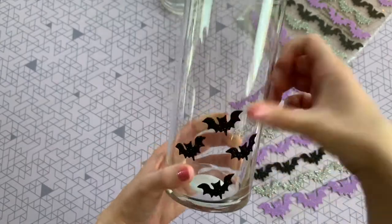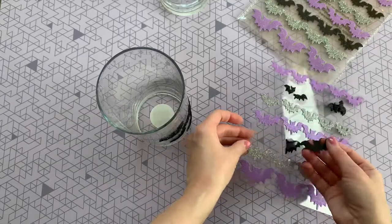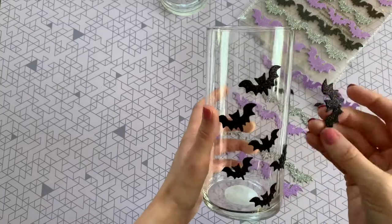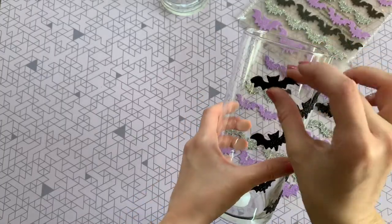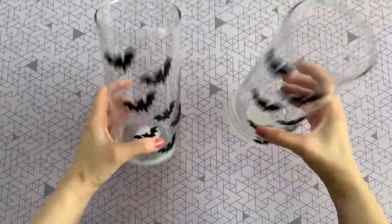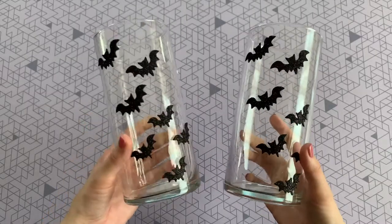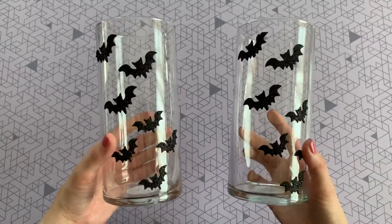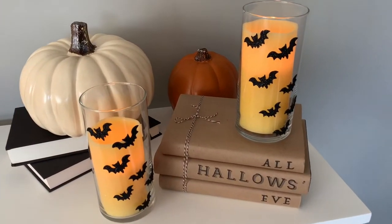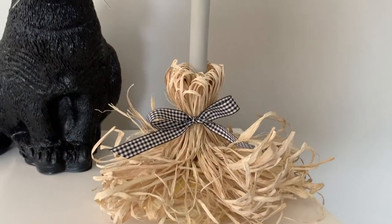I ended up using four of those smaller bats before I started picking up my larger bat stickers. Just be really careful with these — they are a little bit fragile. They do stick to the glass really nicely, but I did accidentally rip a couple while putting them on. Just repeat that same exact process for your next vase. These would be perfect with some flowers or dried branches. I put some no-flame candles in mine and I think they look so spooky.